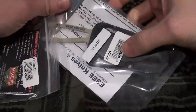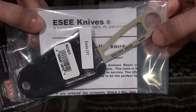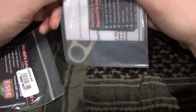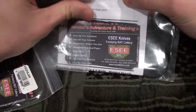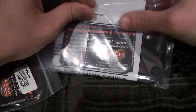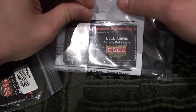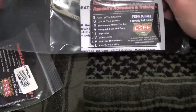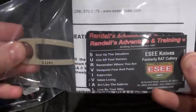Today I have the RAT Izula. It's a neck carry knife made by ESEE Knives, formerly RAT Cutlery. As you can see, they've gone through some name changes. This knife is actually made in the US, down in Alabama. I know they do a survival training school and things like that, but I figured I'd show you the knife.